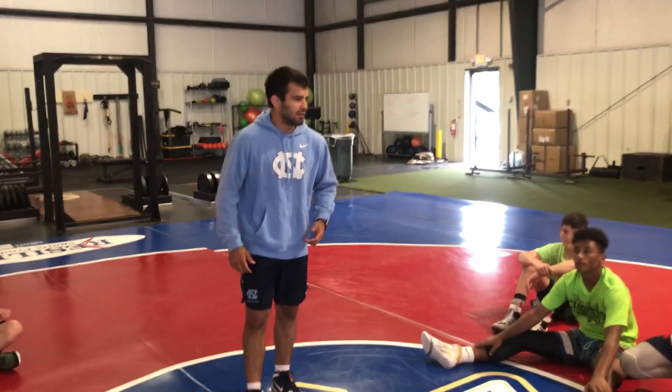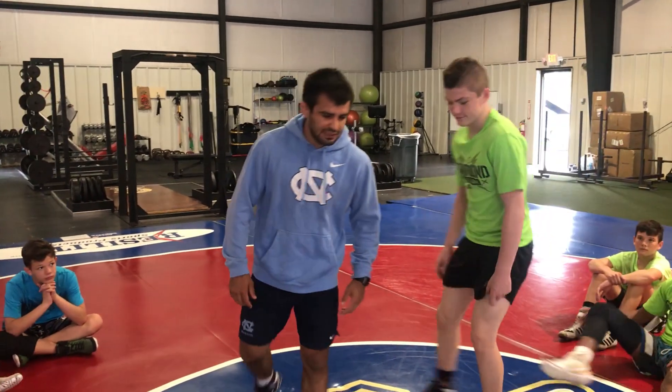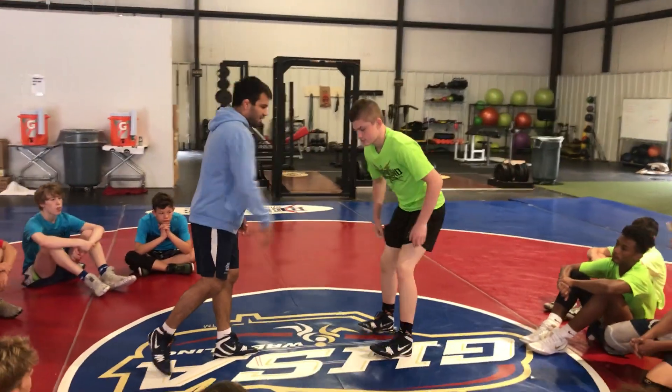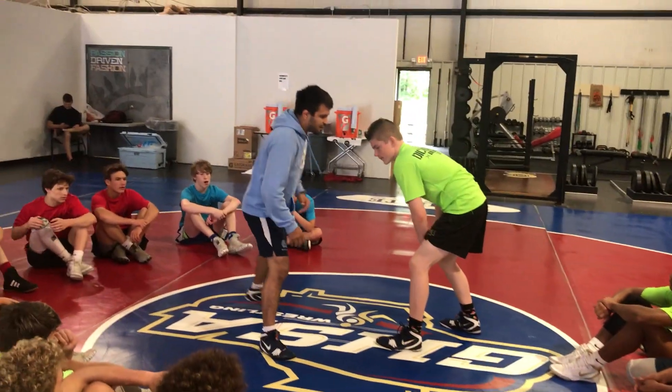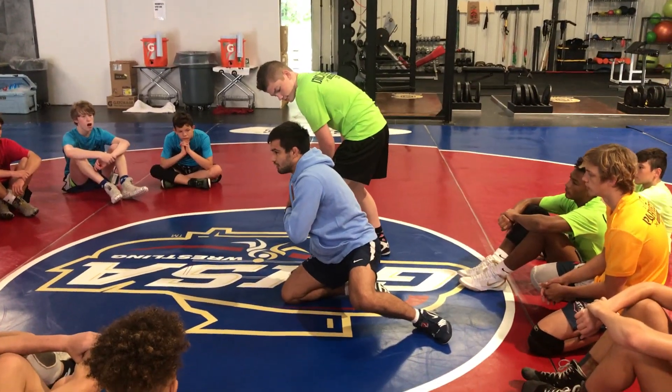So who wants to come up and be my dummy? All right, we're going to start with a single leg. The biggest problem I see when you guys shoot your single is everyone wants to step to the outside and swing way out — your shoulder's always out, just like that.